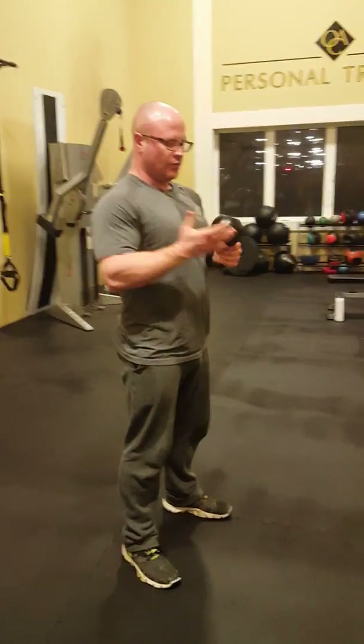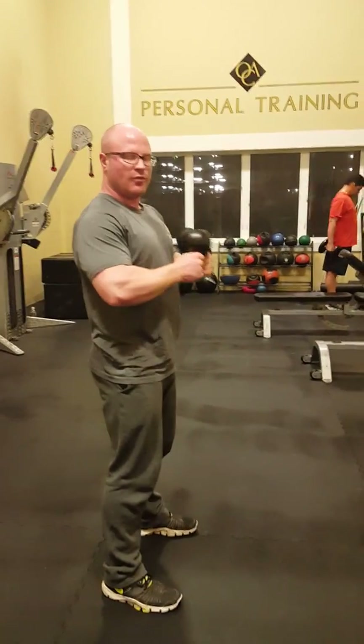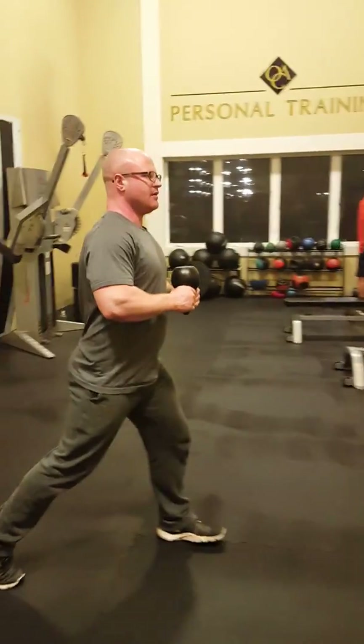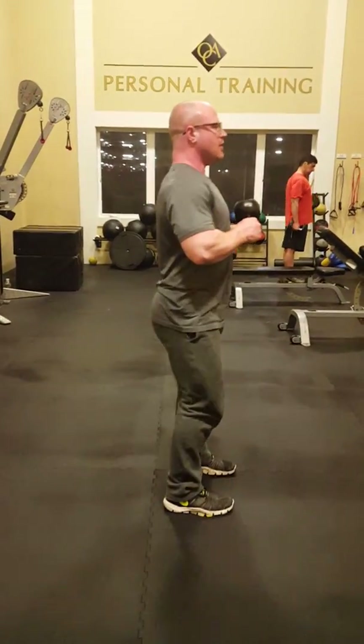With our reverse lunges, we can use one weight, multiple weights, or no weight. I'm just going to have one kettlebell here. What we're going to do is step backwards and lunge down into a 90 degree angle on both legs, not touching the knee to the ground — then up, alternating.